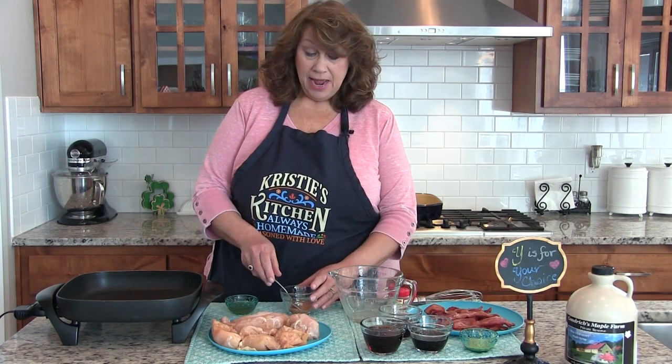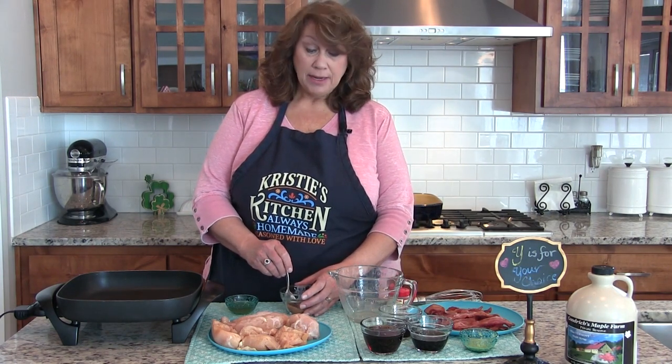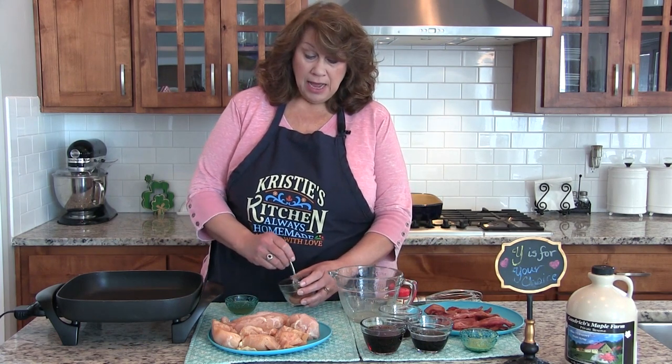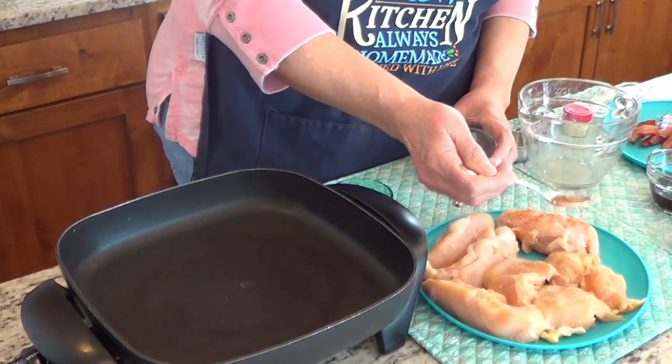It calls for six chicken breasts. I use three large ones and cut them in half. And then two to three tablespoons of Creole or Cajun seasoning. I didn't have that so I looked it up on Delish and I made my own. It takes a teaspoon of paprika, a teaspoon of garlic powder or salt, a teaspoon of onion powder, a half teaspoon of cayenne pepper, a half teaspoon of oregano, and a half teaspoon of black pepper — I used fresh ground. You're just going to mix it up and then sprinkle it on both sides.